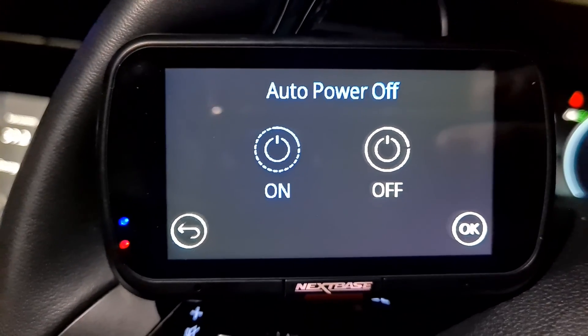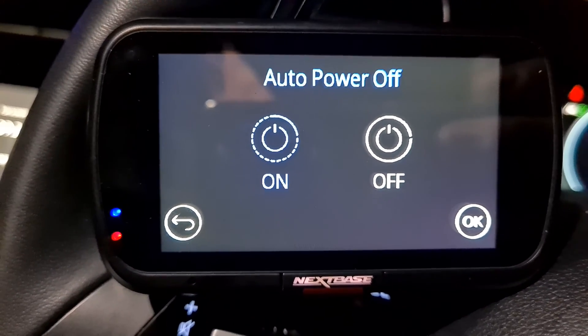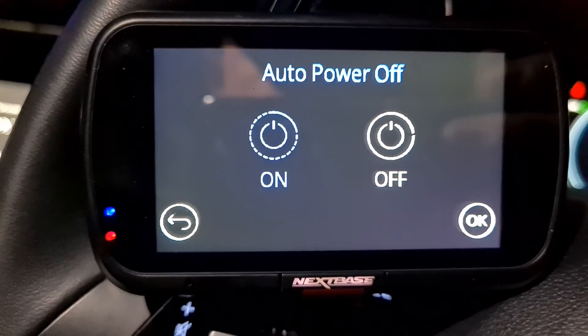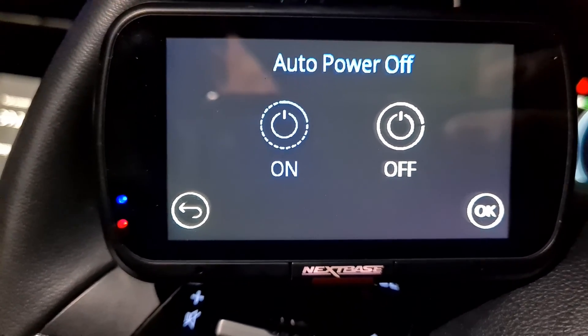So there you go — a few settings that you need to set up on a Nexbase hardwired dash cam to get parking mode. I hope you found this video useful. Don't forget to subscribe and check out my other videos for more Nexbase tips and tricks.